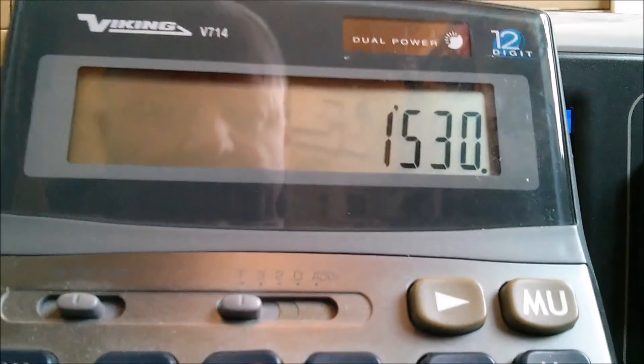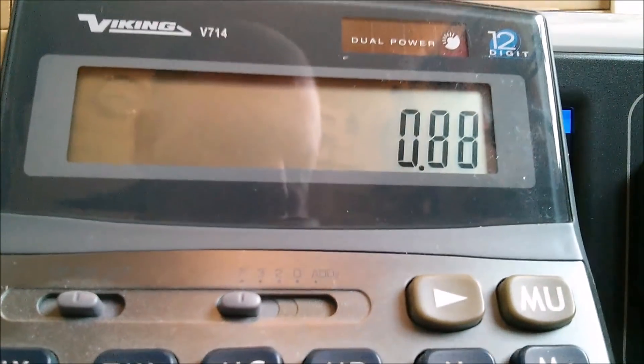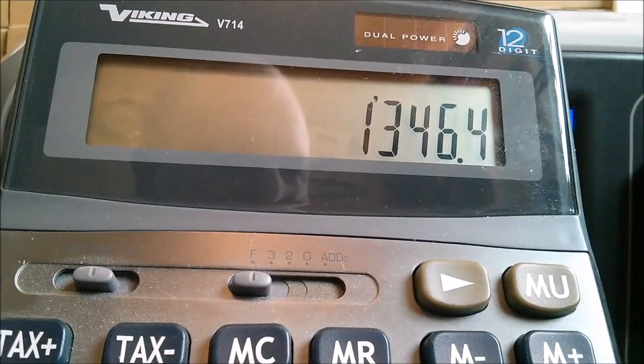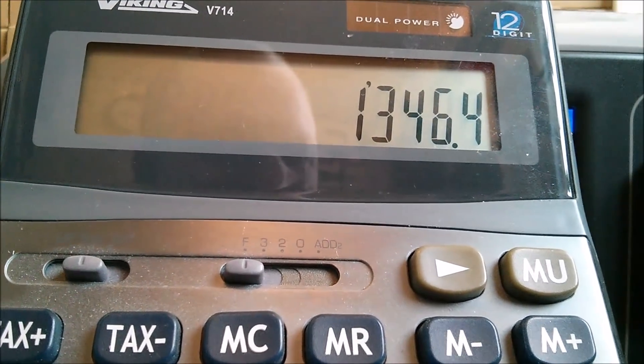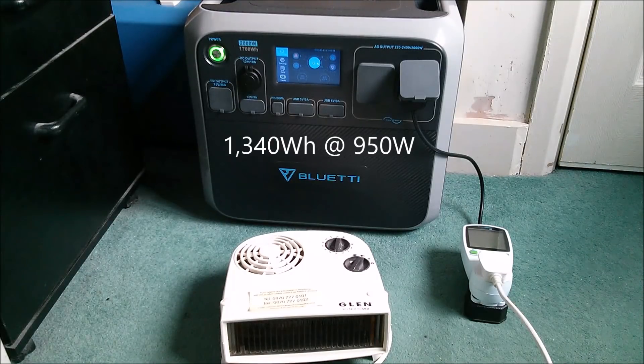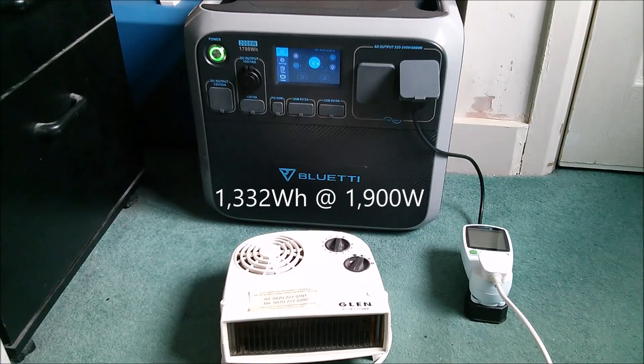If you multiply 1530 by 0.88 — the 88% efficient pure sine wave inverter — we get 1346, which is close to the reading we got for the oil-filled radiator. I also did two further discharge tests from 100% to 0% using a fan heater: first at one kilowatt (actually about 950 watts), yielding 1340 watt-hours, and then at two kilowatts (about 1900 watts), yielding 1332 watt-hours.